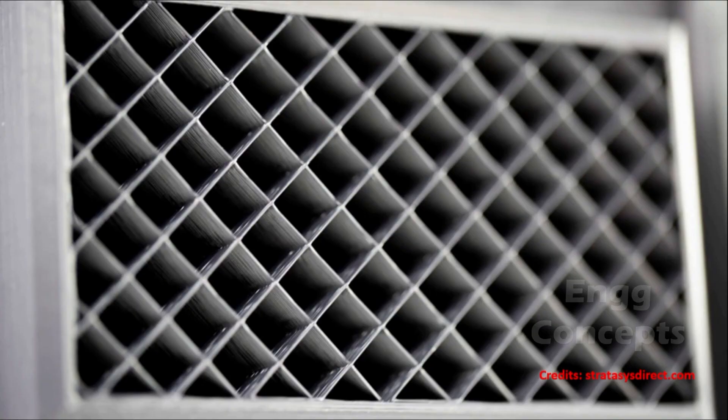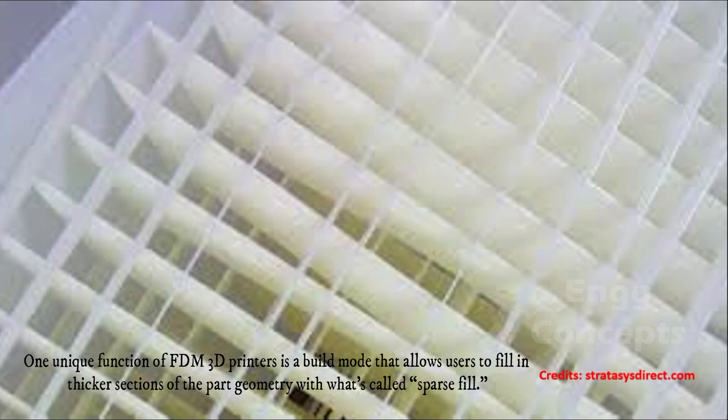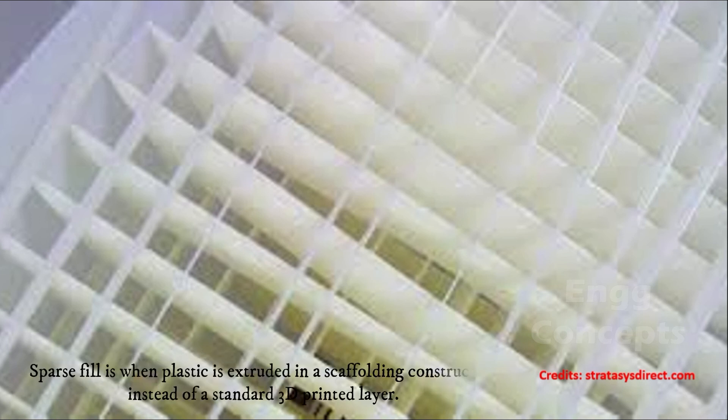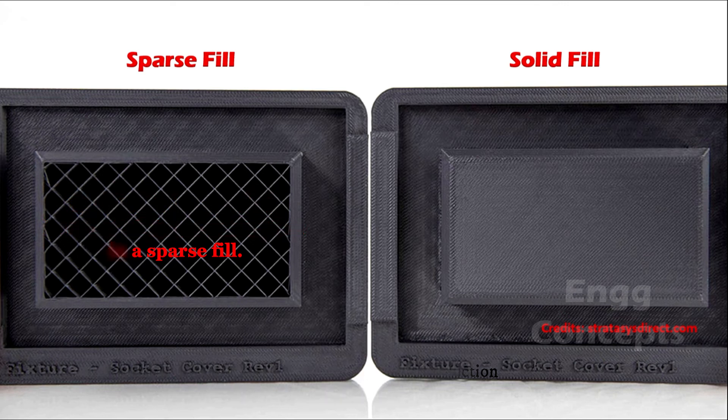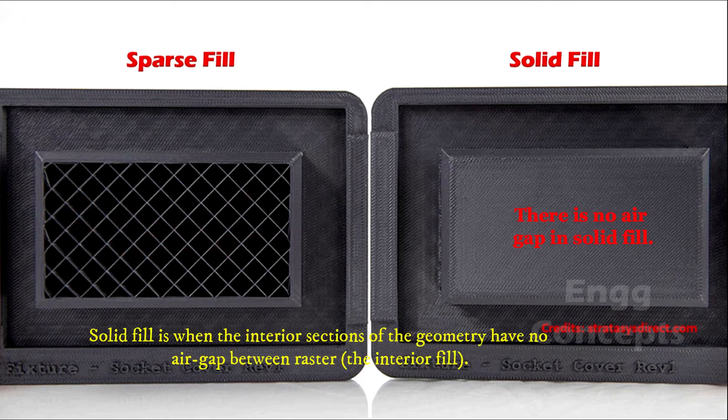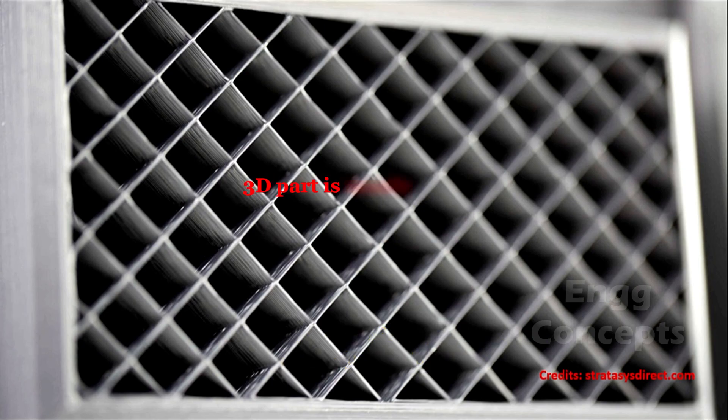Let's understand what is meant by sparse fill and solid fill. One unique function of FDM 3D printers is a build mode that allows users to fill in thicker sections of the part geometry with what's called sparse fill. Sparse fill is when plastic is extruded in a scaffolding construction instead of a standard 3D printed layer. Solid fill is when the interior sections of the geometry have no air gap between the interior fill, resulting in sections that are nearly solid and retain strength and rigidity.